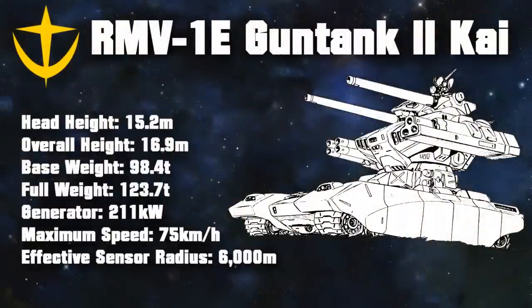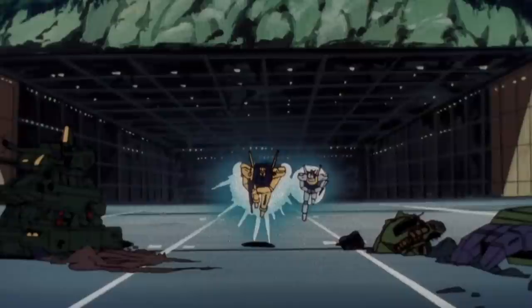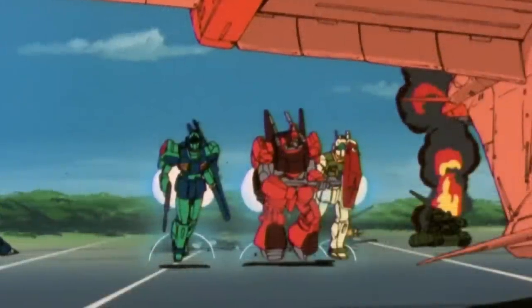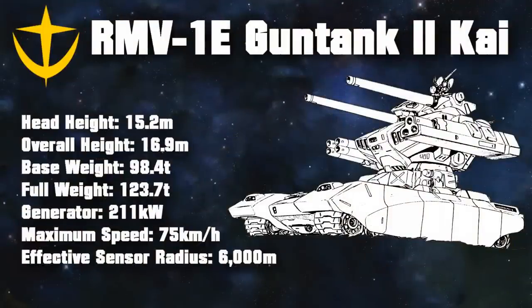A desert version known as the RMV-1E Gun Tank 2 Kai was also produced, but other than its color scheme and a few desert-oriented modifications, it was essentially the same unit. How the Gun Tank 2 performed is up for debate — most available footage presents them as less of a mobile vehicle and more of a mobile target. The Gun Tank 2 Kai, on the other hand, was said to have developed a reputation for high firepower, and was therefore considered an excellent fire support unit that was a true asset to your team.